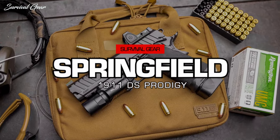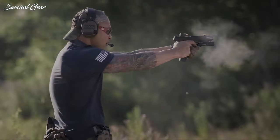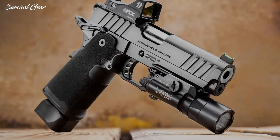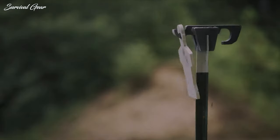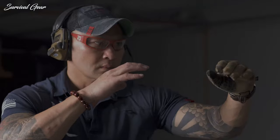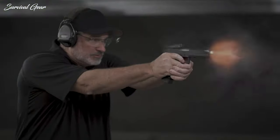Springfield Armory 1911 DS Prodigy. Why can't I have a 1911 with the same capacity of all these fancy polymer-framed guns? Well, Springfield Armory has answered that question in the form of the 1911 DS Prodigy pistol. From everything like a black Cerakote finish to a match-grade bushingless forged stainless steel bull barrel, this pistol is built to run hard and be surgically accurate. You will have all the rounds on board you could possibly need — you get both the 17+1 and 20+1 magazines from the factory, with the option to buy 26+1 magazines direct from Springfield Armory.